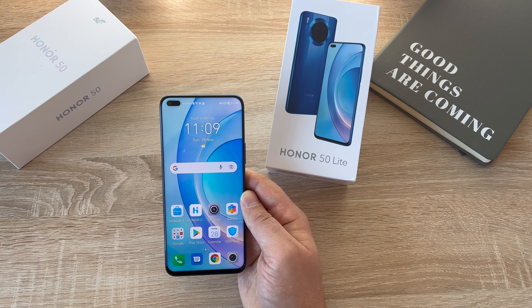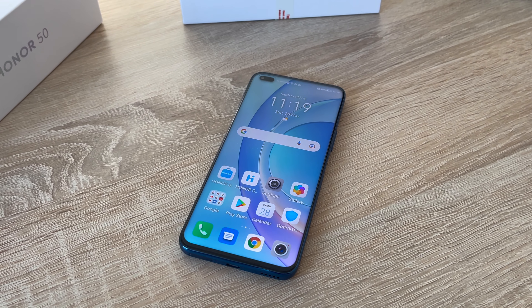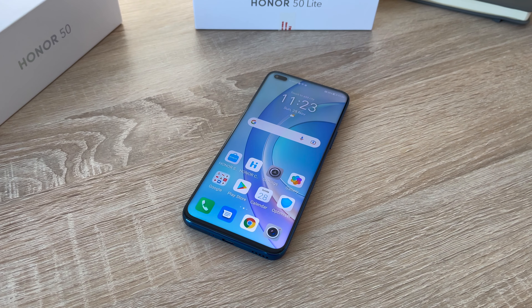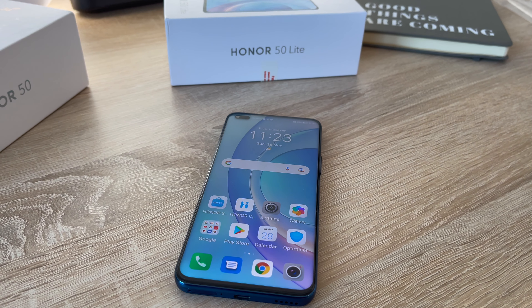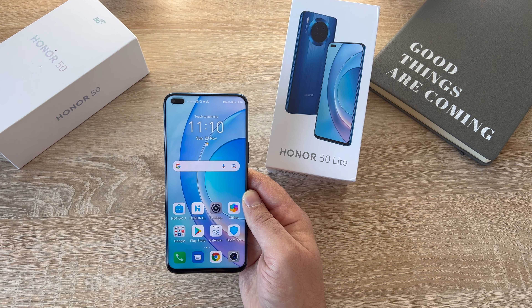So let's go through these details while I share images and videos from around the device during my first day of use. Starting off with the display — it's a 6.67-inch Honor full-view display with FHD (Full HD) quality. Its resolution is 1080 by 2376, and it offers a 1.0-millimeter narrow bezel all the way around the outer edge. It looks absolutely great — a really large screen — and offers a 94.4% screen-to-body ratio, with very thin bezels so you can see all of your content.